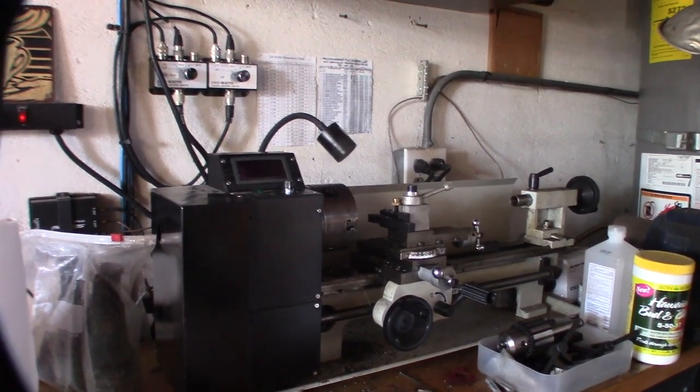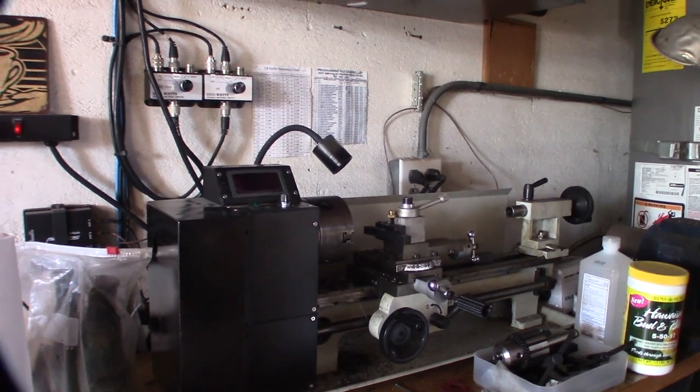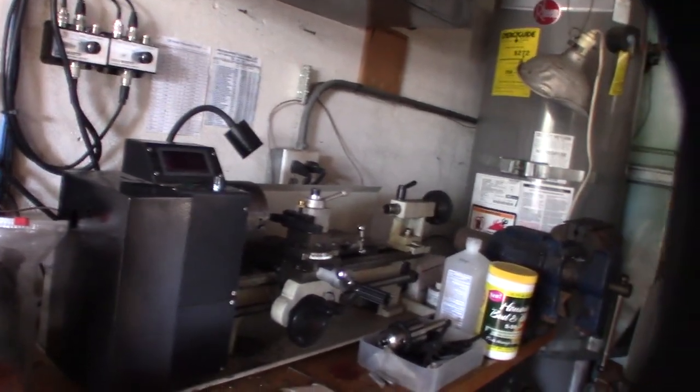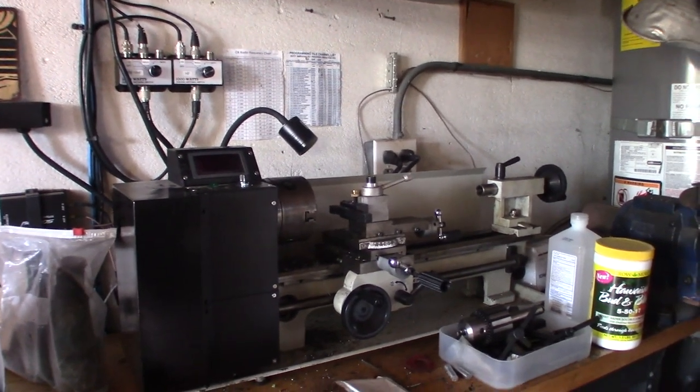I want something a little bit more rigid to cut more and have a finer, better cut. These little lathes are cool for hobby stuff, but if you want to cut some serious metal, they're just not going to do it.